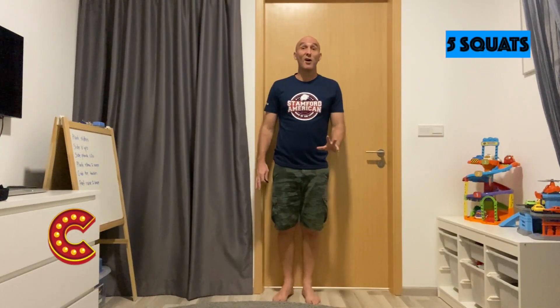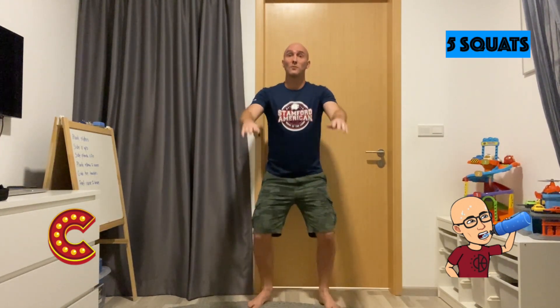For the letter C, we've got 5 squats. Remember, don't put your knees over your toes and you're bending down really low. 1, 2, 3, 4, 5.